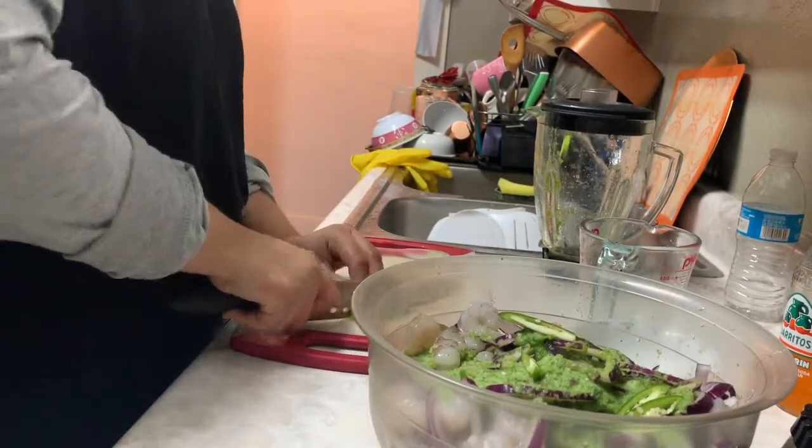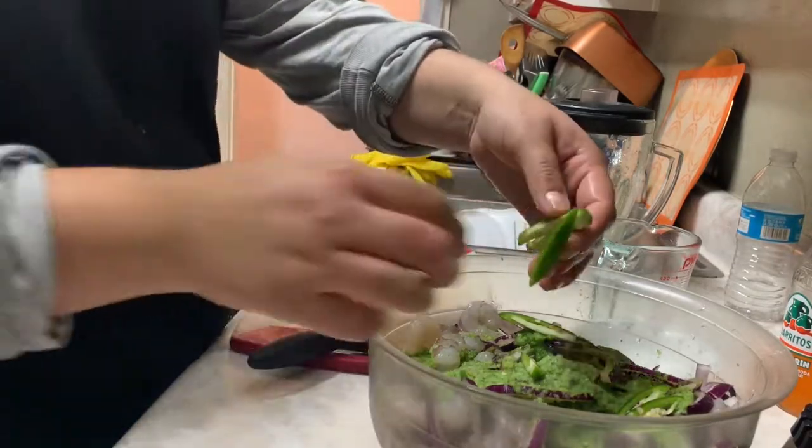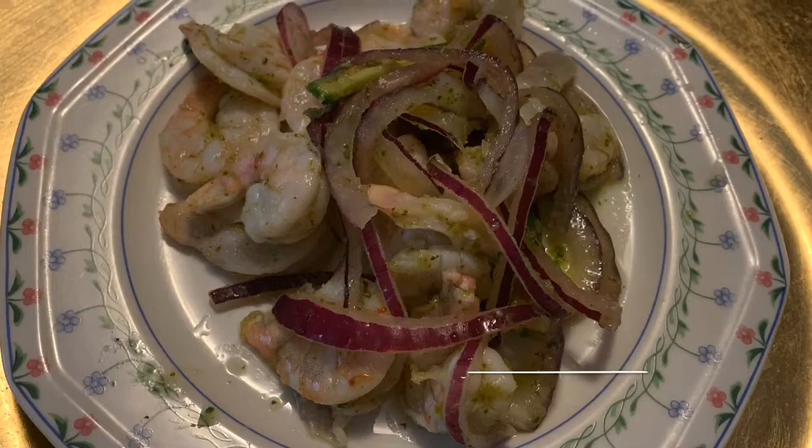You're probably gonna let them sit for maybe two hours, or overnight if you really want to. And the next day, or whenever you decide you're ready to eat your camarones, this is how they should look.